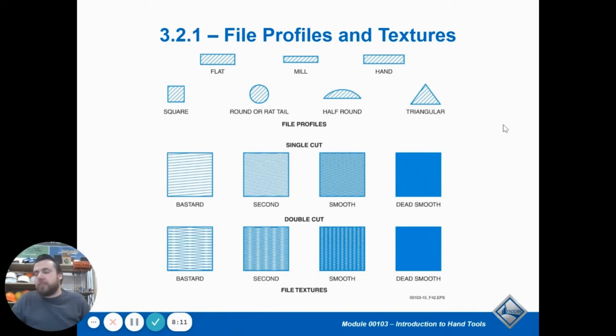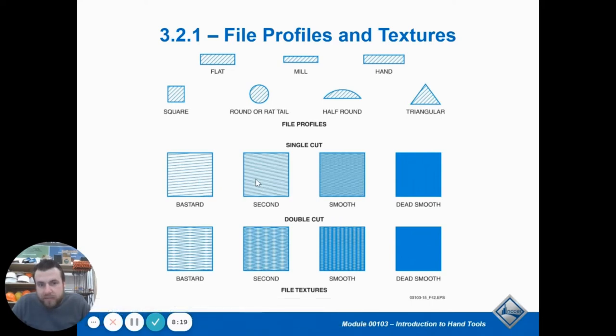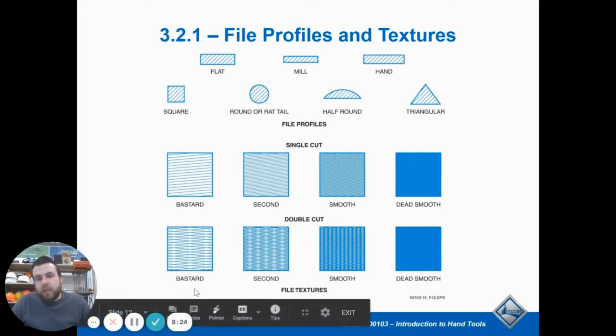There are different types of files. A bastard file has straight lines; there are double-cut lines, smooth, dense — just a bunch of different kinds.